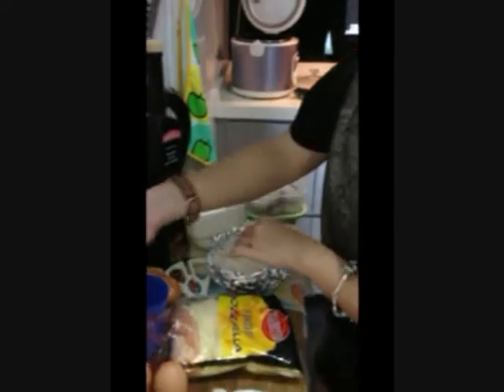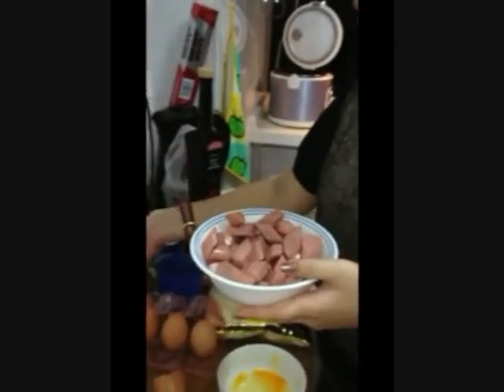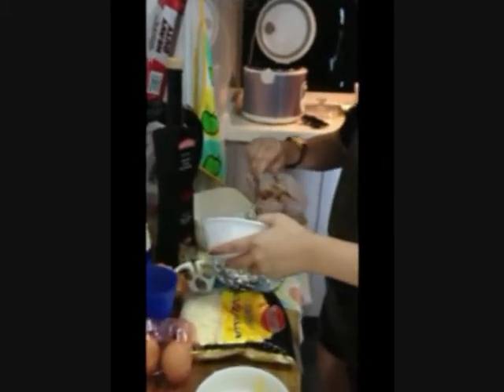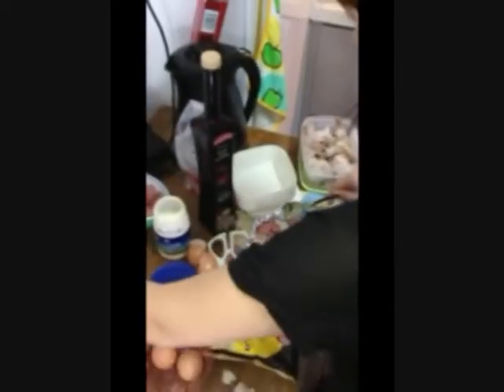And put the toppings wherever you want. This is the sauce. So we're going to cook the sauce. And then put the sauce aside.